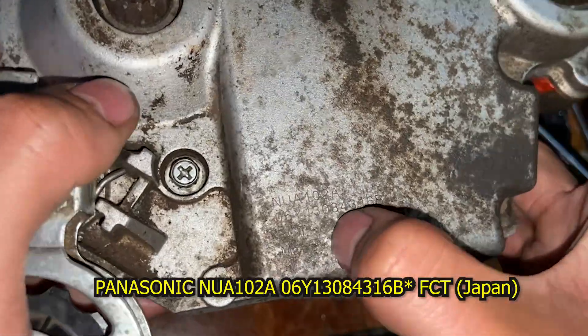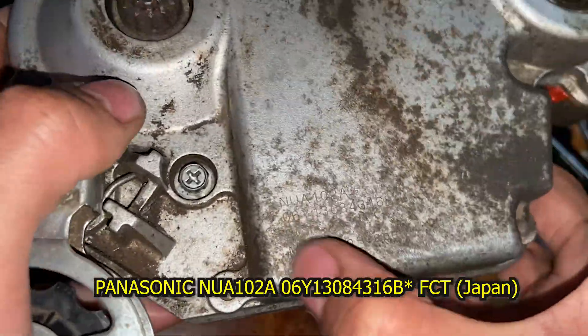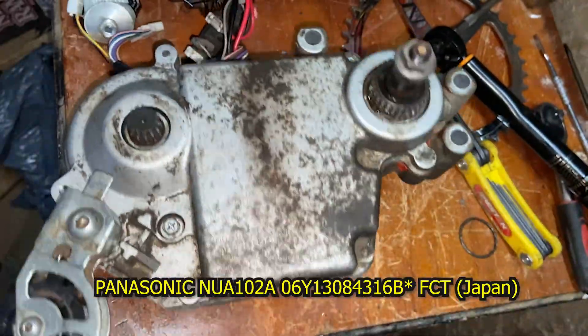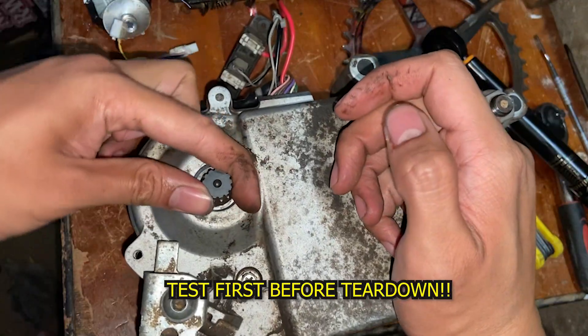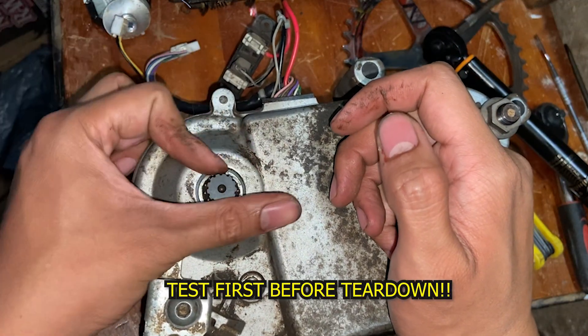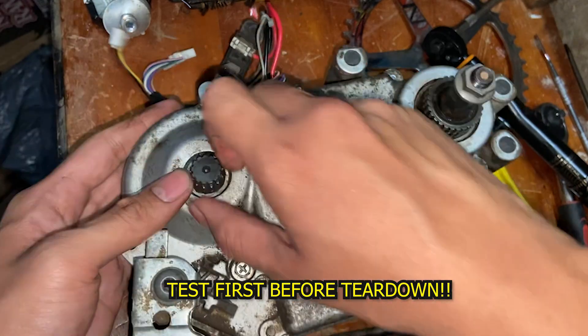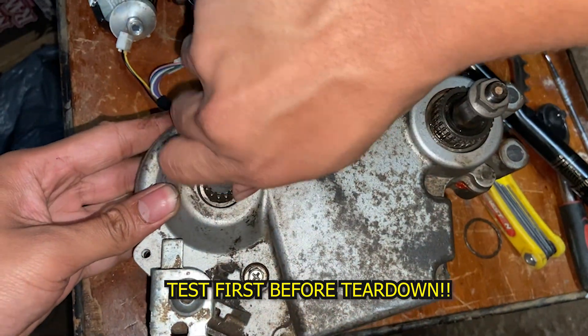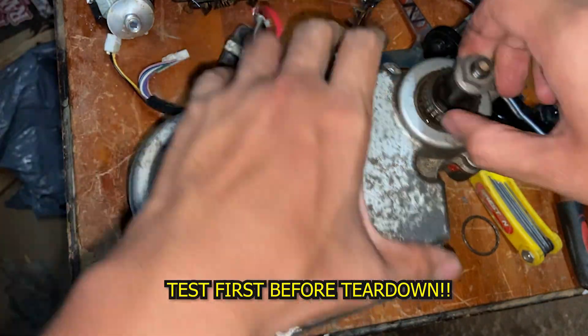NUA102A, the lowest, 06Y13084316R. This is FCT, made in Japan. By the way, when you're testing this one, if it's counterclockwise, it's free — it's like a free hub, like a clutch or one-way clutch. When you turn it clockwise, it goes heavy. That's the right thing.